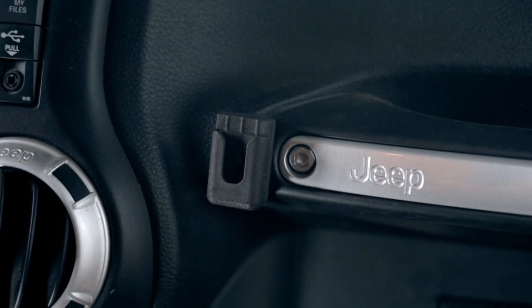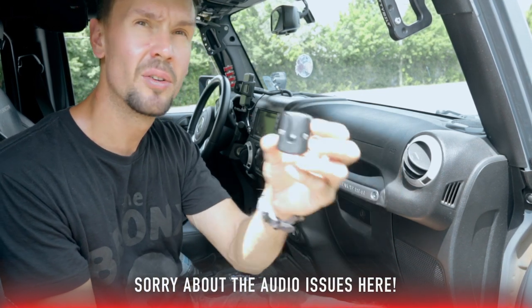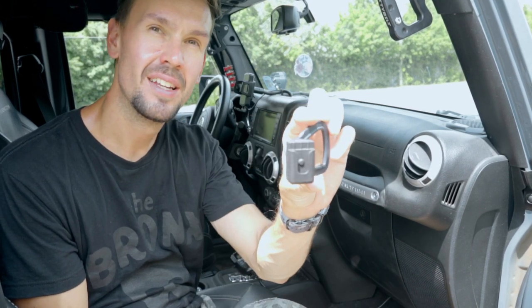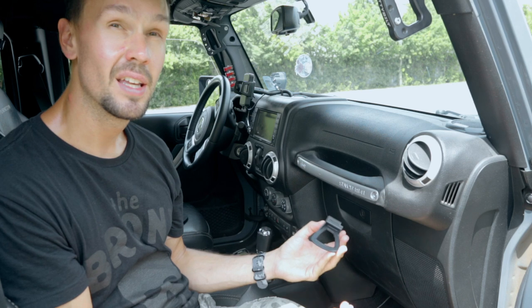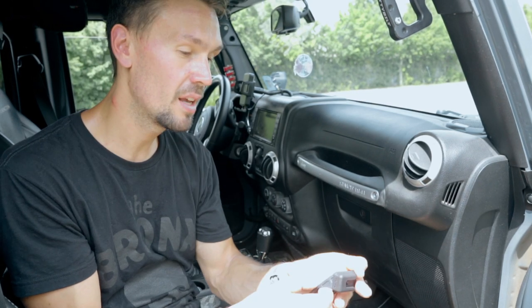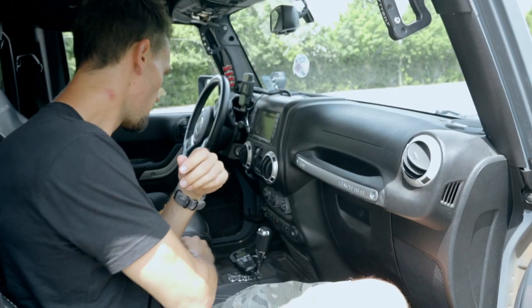At the front of the Jeep we need a spot to mount the microphone. The kit comes with a plastic mount, but I didn't want to drill into the Jeep, so I sourced a nifty grab handle mount. It's a flexible piece of plastic that sandwiches right onto the grab bar, giving it a factory look. The brand is called Jeep Unique and they have all sorts of mounts for different radios.